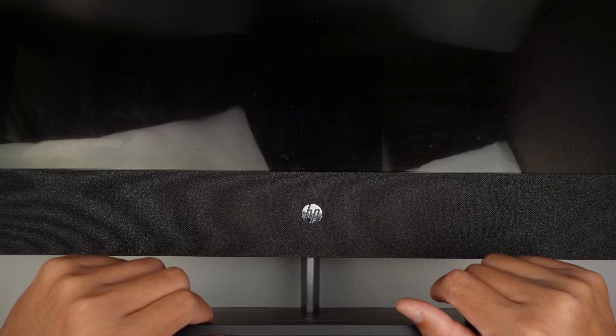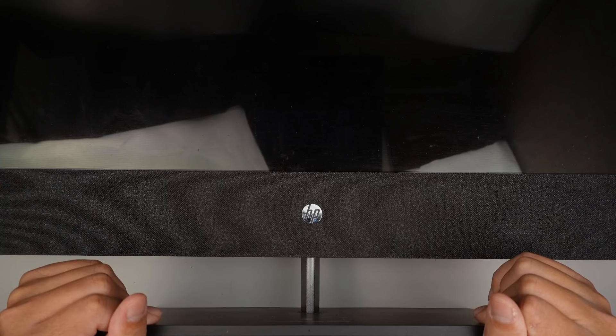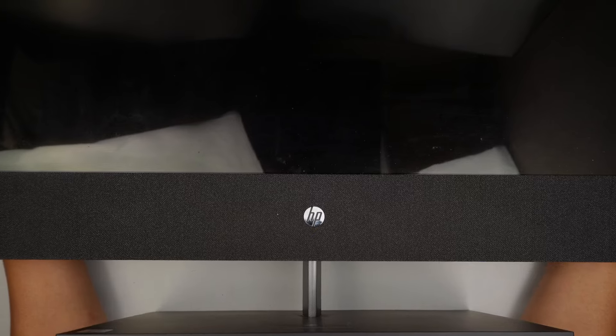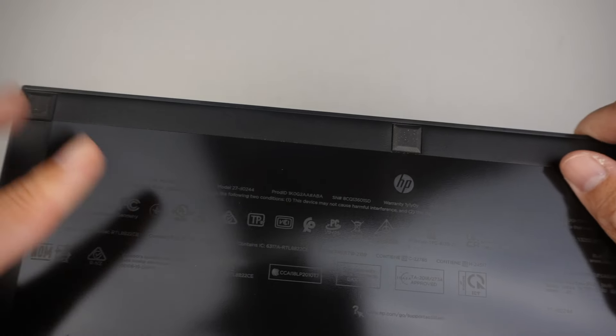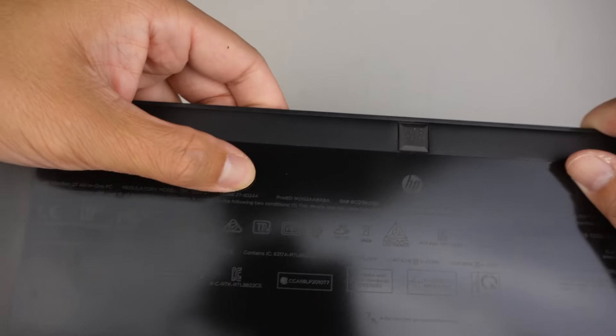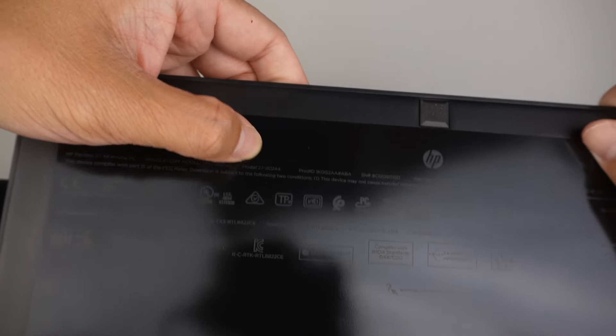Hi and welcome, Simon here. Hope you guys are doing well. In this video, I'll be taking things apart on a 27-inch HP all-in-one. To identify the model, let's take a look at the bottom of the stand. If you turn the computer upside down, here at the bottom of the stand you should be able to see the model and identify it. Here it says model 27-D0244 — that is the model of this HP.